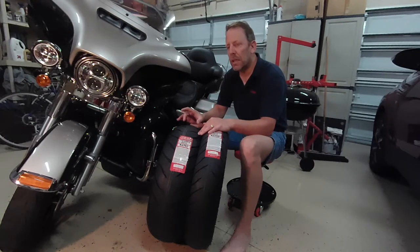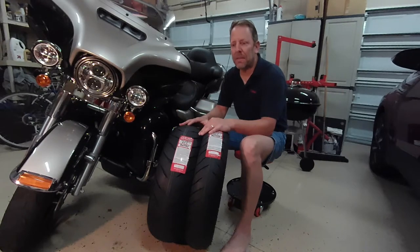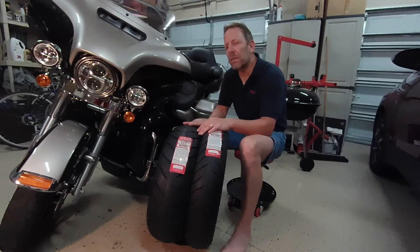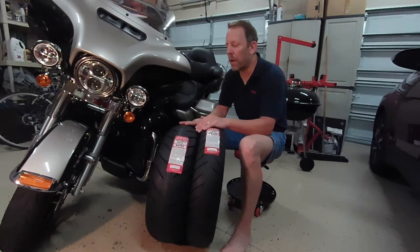I suspect this tire should be a lasting tire. I don't know if it's going to last as long as the stock Dunlops. I'm reading on the forums that these D407 Harley-branded Dunlops are lasting anywhere between 15,000 and upwards of 20,000 miles. I think some people try to get every last nickel out of their tires, which I don't particularly favor. These are pretty long-lasting Dunlops in my opinion. I don't know if the Kendas are going to last that long, and to be honest, I don't know if I'm going to be able to report back on that element of it.